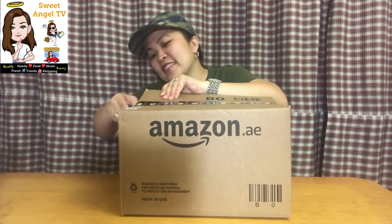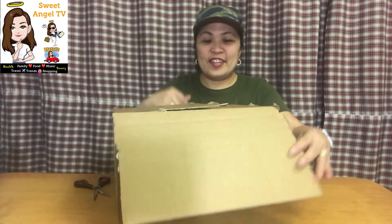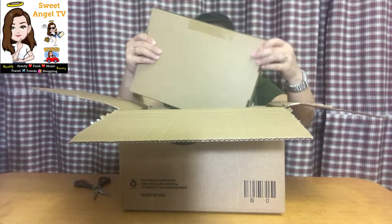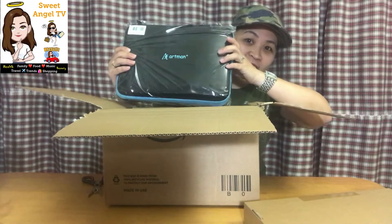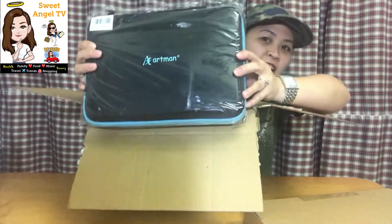Excited ako! Let's see what's inside the bag. One box is the bag, and this is the hard piece — this is the DJI Osmo hard case to protect the accessories and the camera.